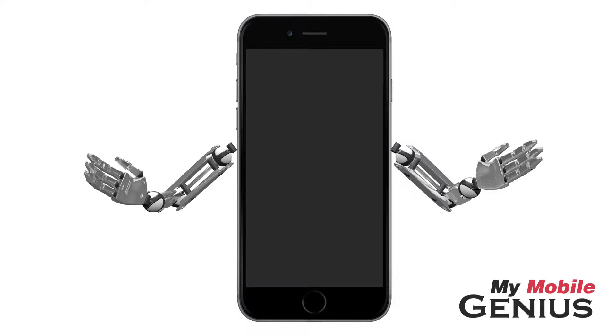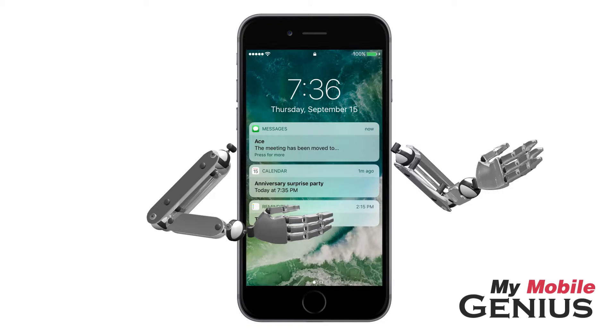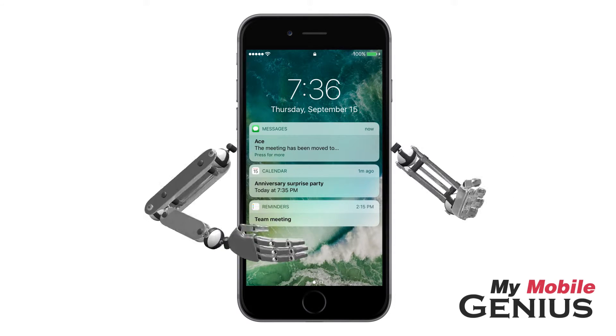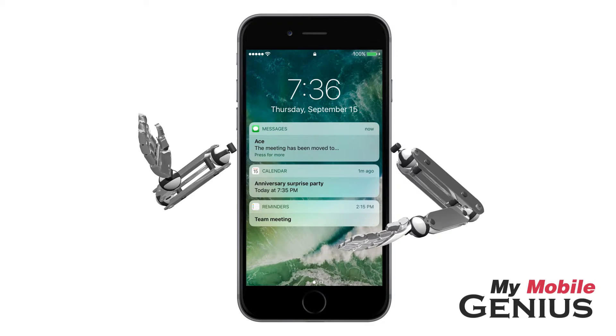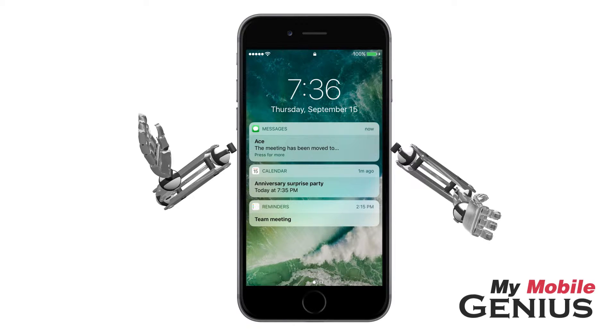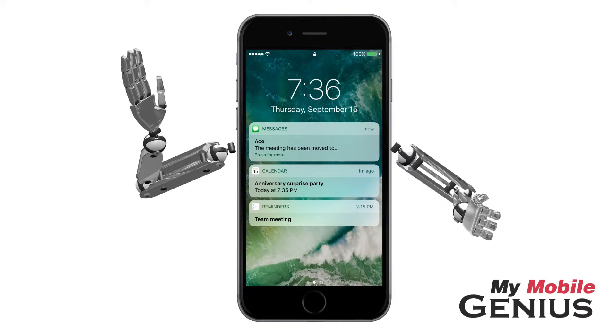Did you update to iOS 10 and now find that when you lift your phone, it wakes up? This feature is available on iPhone 6S and later. The Raise to Wake feature allows for quick access to the notification-rich lock screen without the touch of a button.